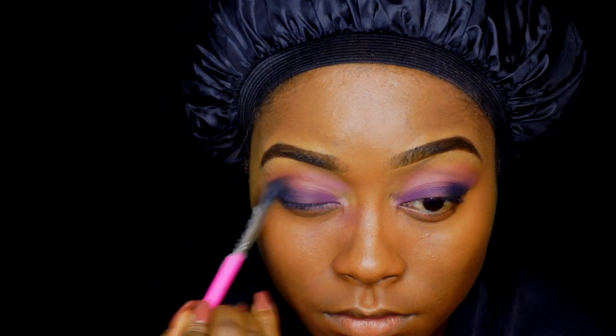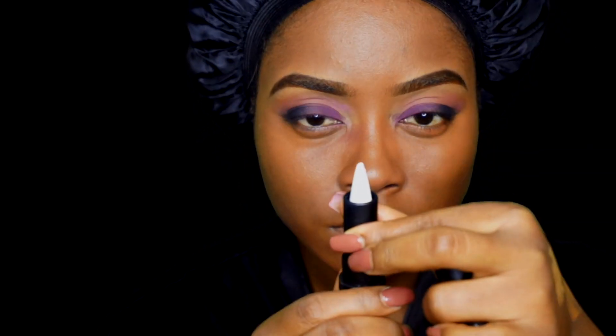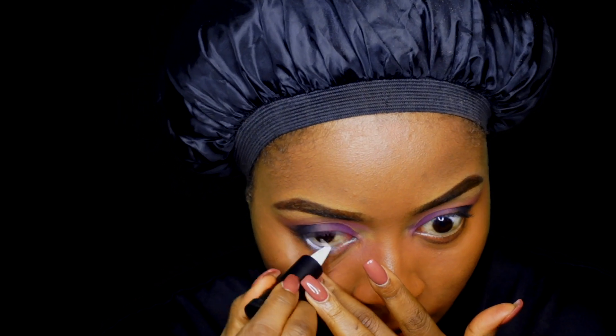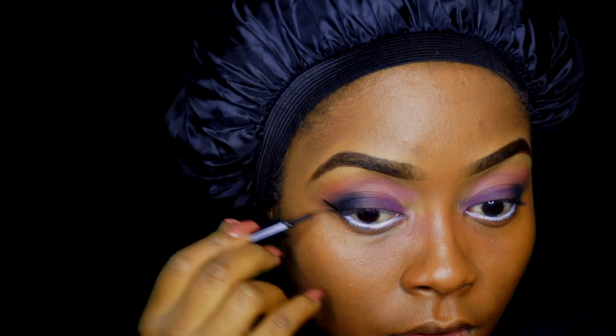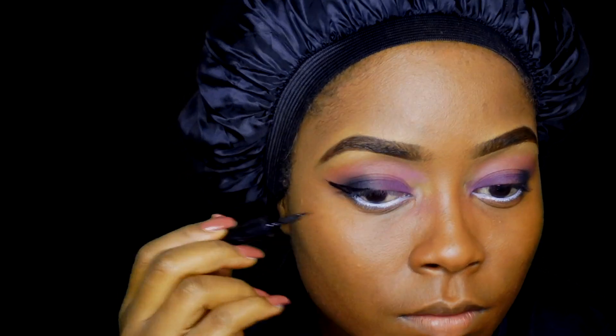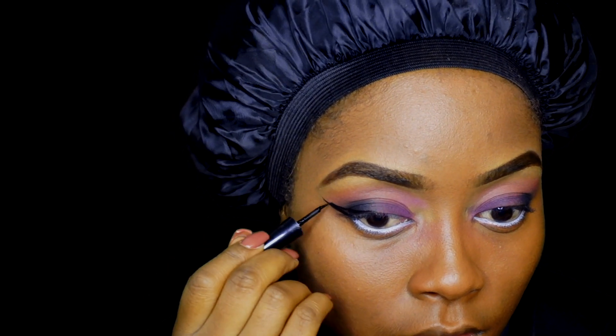Now I'm going in with that purple shade from the same palette, and I'm going to blend everything out to make it look nice and simple. Taking my eye Kajal from Clean Color Cosmetics in white, I'm just going to apply that to my waterline. I'm drawing my wing liner using the e.l.f. Cosmetics liquid liner in the shade black.